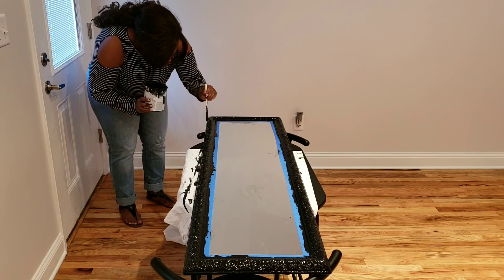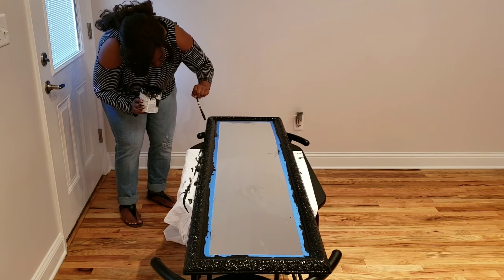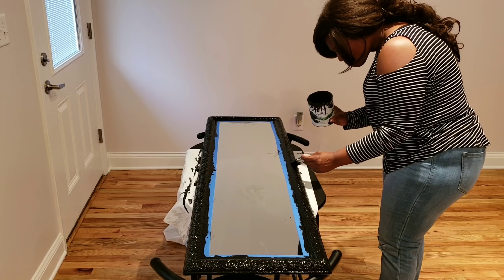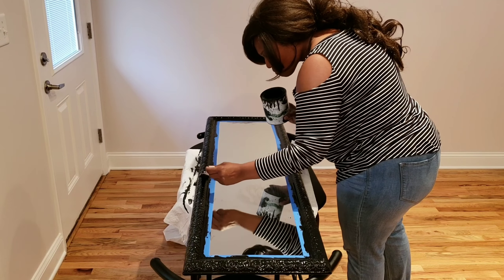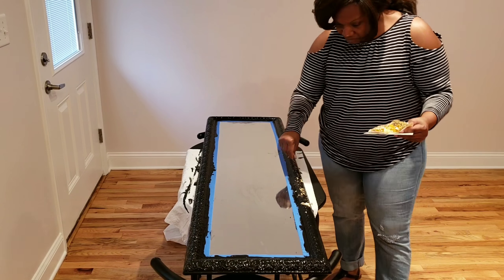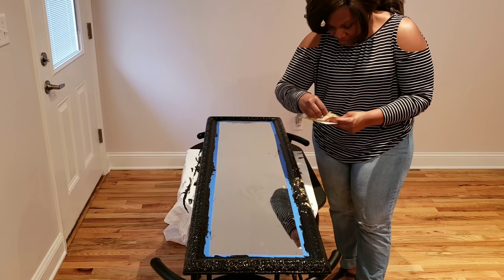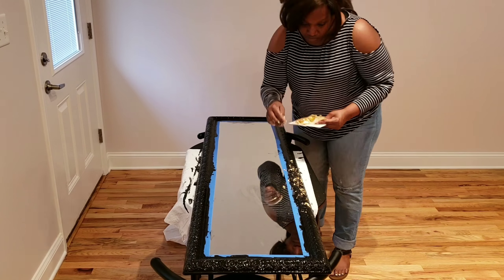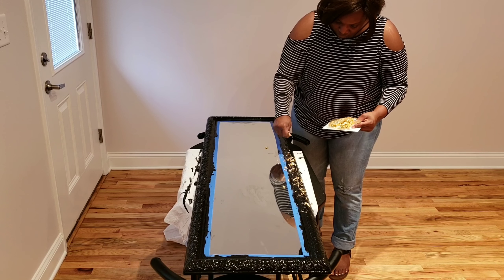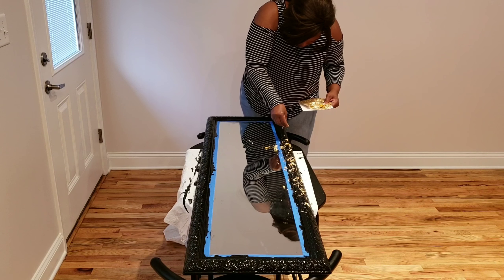I have finished painting the mirror. I actually went over it about two times so that the black can really show and come through. I'm just doing some finishing touches right now. Now I'm going to put the gold leafing on. All I did was crumble it up in my hands just a little bit and spread it all along the mirror while it was still wet, so I did that before it dried so it could stick — and it did stick pretty good.